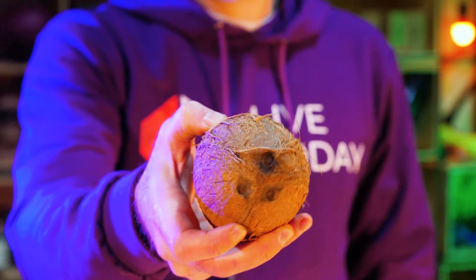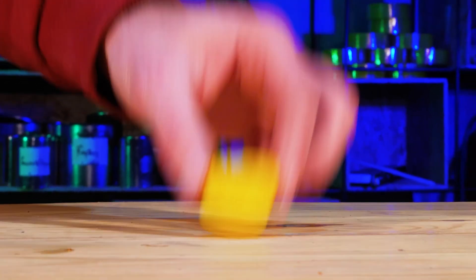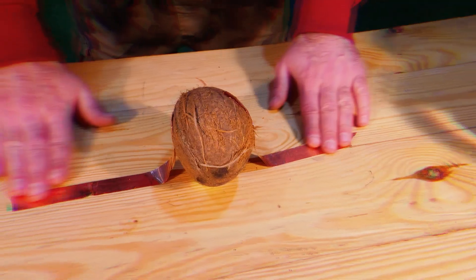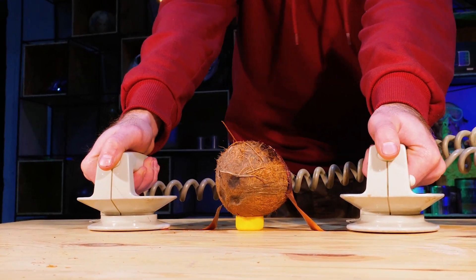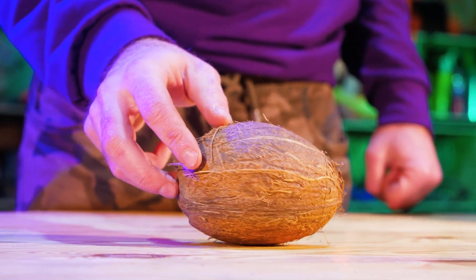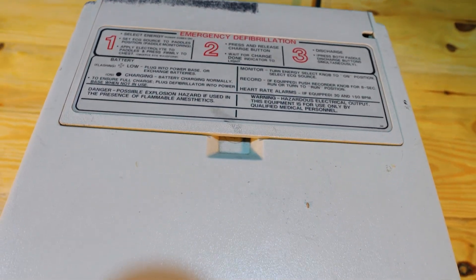I wonder if it is possible to break a coconut with the electric discharge. We put it on a plastic cap and brim the tape on both sides. Discharge! Not even the hairs catch fire — it's a toffee! That is all for now. Bye-bye!